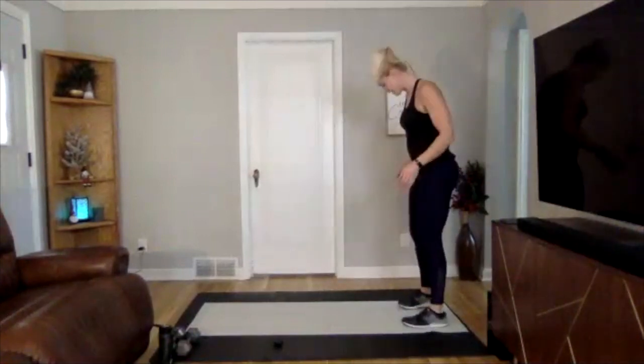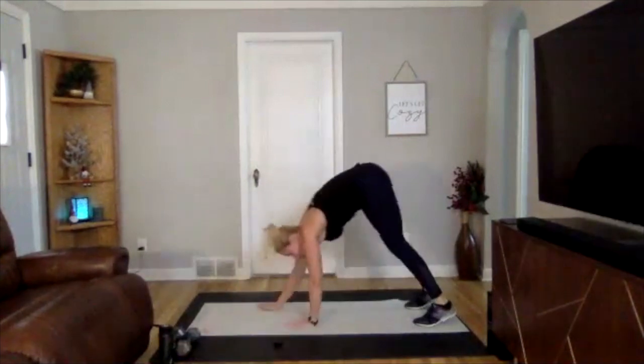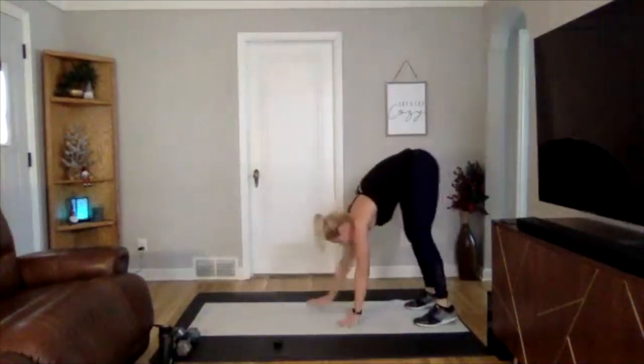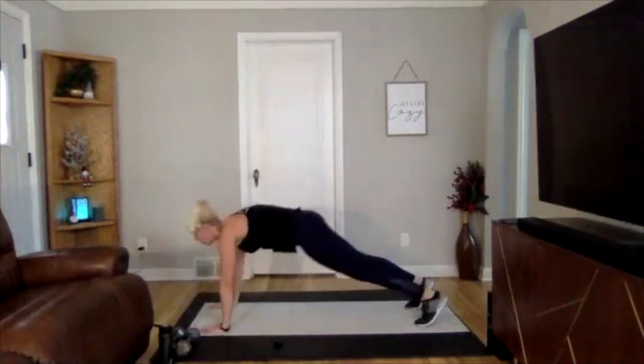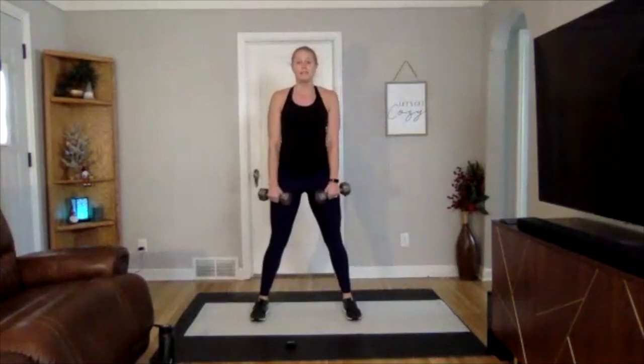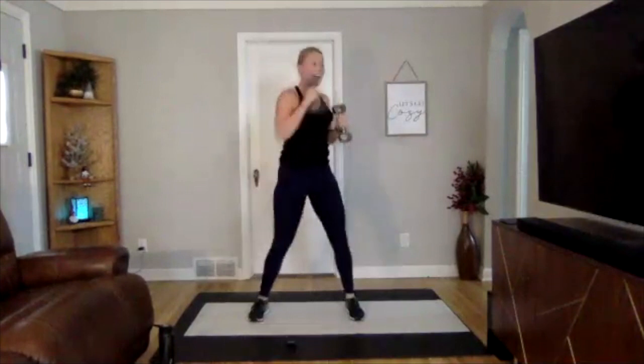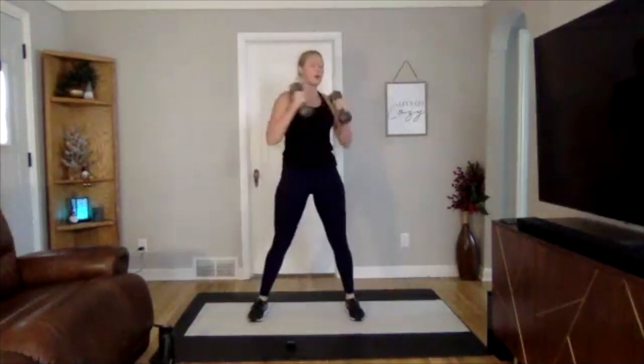Starting again — inchworms, adding that push-up at the bottom if you'd like a challenge. Three, two, one — walking out, push-up, walk back up. Even adding a knee push-up on one rep, pushing yourself a little bit more than you did yesterday. Going to our squat with a punch — want to add in weight this time, go for it. Nice and strong — squat down, punch. Get some power behind it. Last few seconds, get one more punch each side.